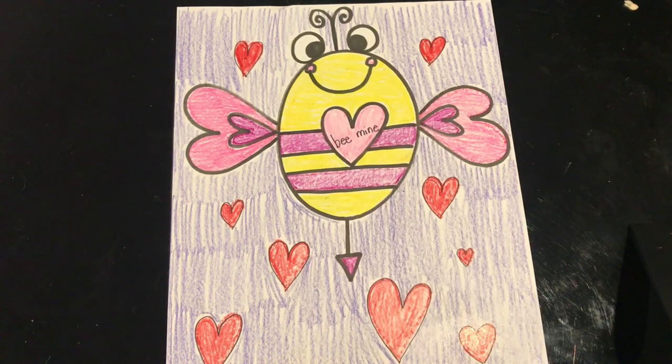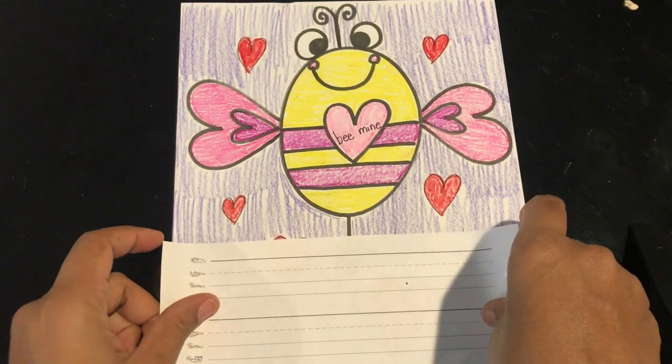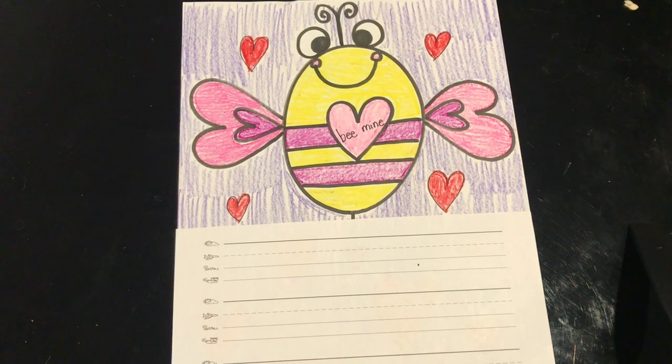Now that we've gone over our words, let's get ready to write. Our sentence today is going to be: 'Do you have a valentine for me?' I'm going to use some lined paper, but you can write on any kind of paper that you have laying around your house. Again, our sentence is: 'Do you have a valentine for me?' So let's get started.